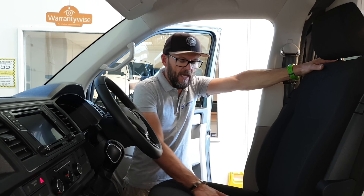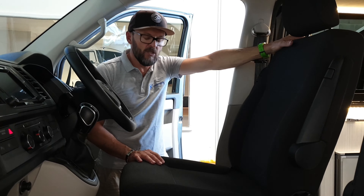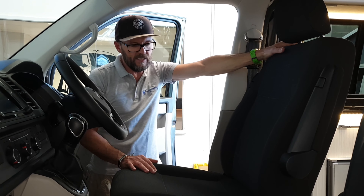We're going to show you how to swivel a seat on a swivel base. We're choosing the driver's seat because it's the hardest one to do — it's a lot simpler on the passenger side, but the process is the same.